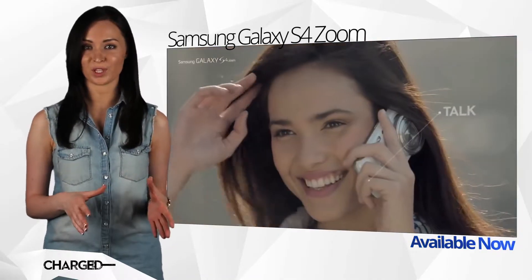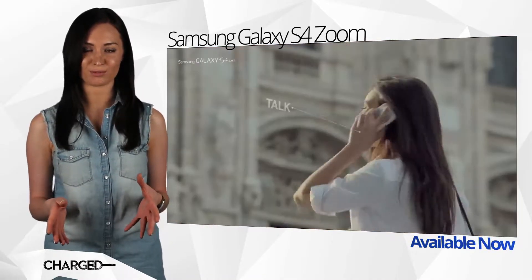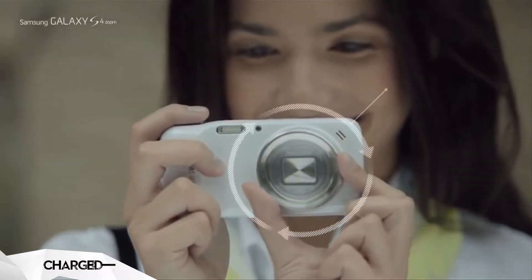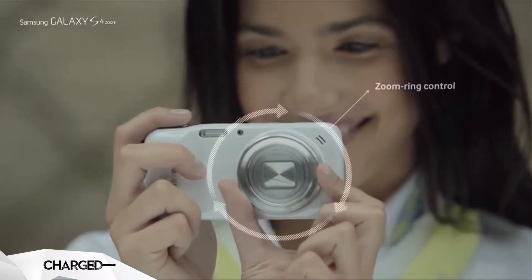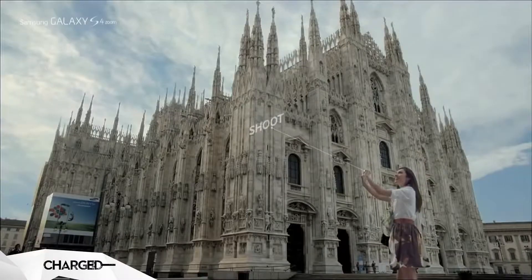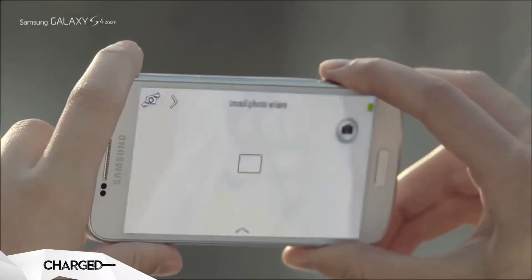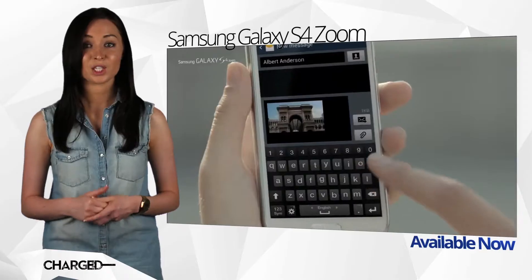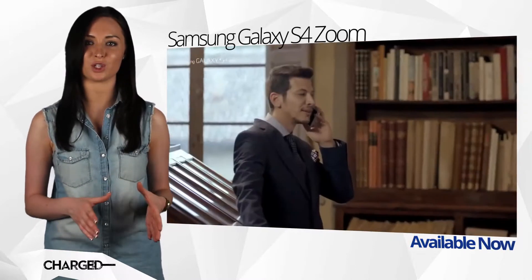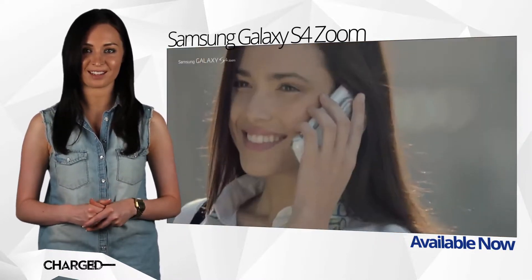If you'd like a little more phone with your camera than the Galaxy camera can offer, the Zoom might be the handset for you. To all intents and purposes, it's a full smartphone fused with a point-and-shoot camera through the power of technology.